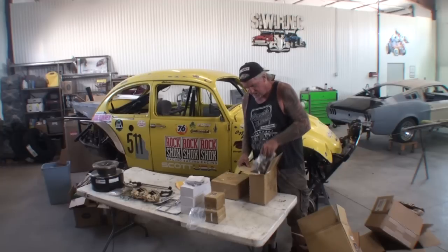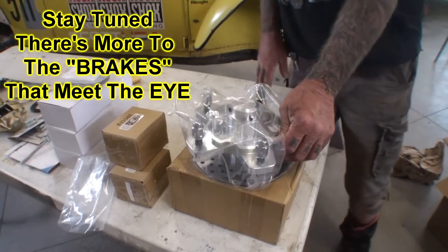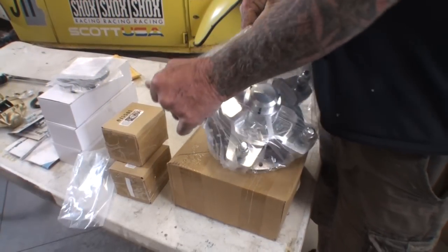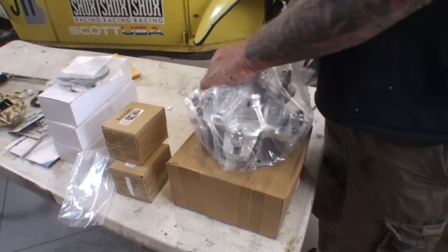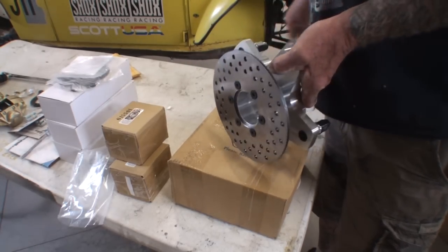The reason it's a small rotor is because it's aluminum. No wonder these things were so light. I literally forgot that these were filled with aluminum. My bad, I guess.